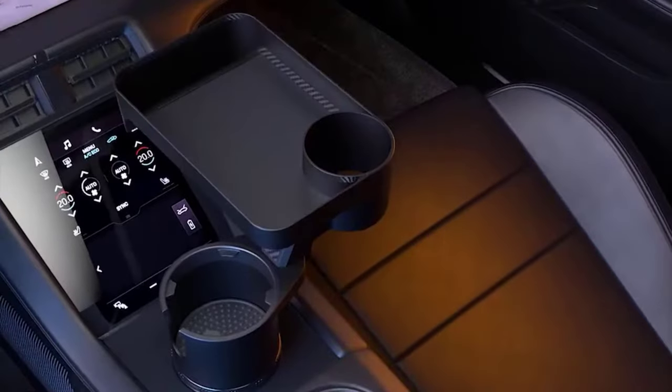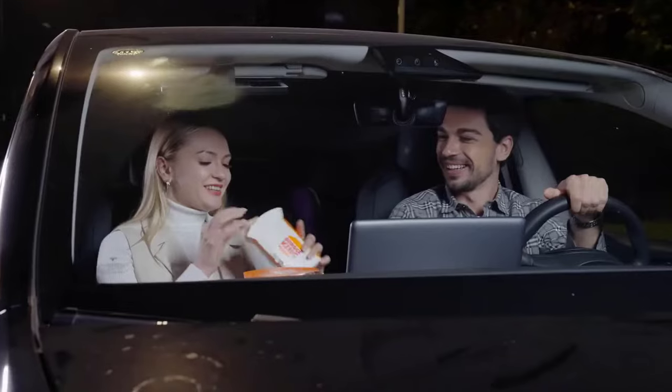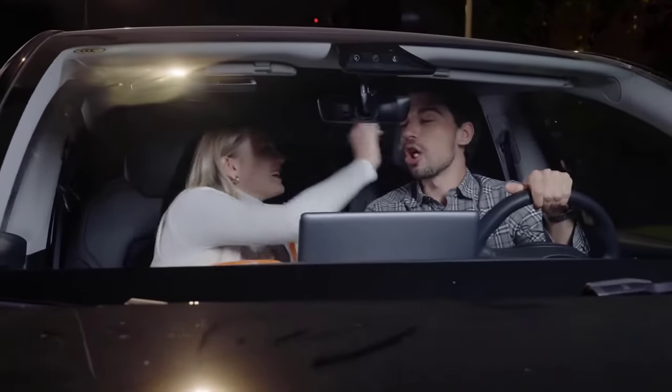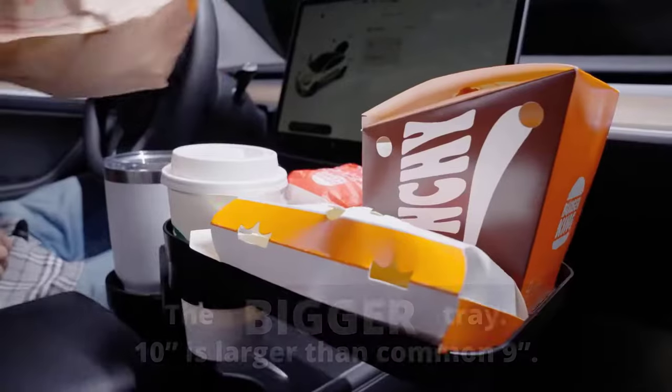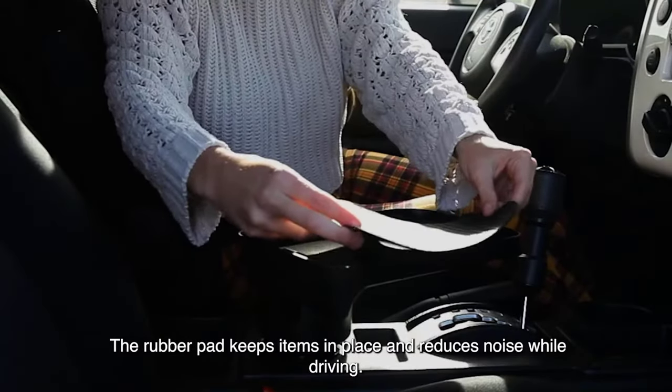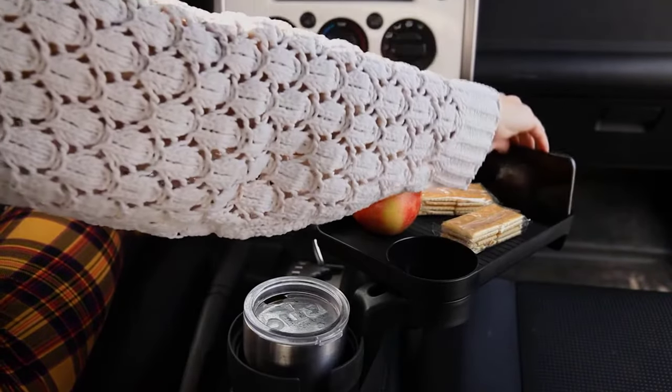Car cup holder food trays are a convenient and practical accessory for those constantly on the go, whether you are a busy professional who eats meals in your car or a road trip enthusiast who enjoys snacking while cruising. Having a reliable and efficient food tray can greatly enhance your driving experience. In this video, I will mention some of the top contenders.